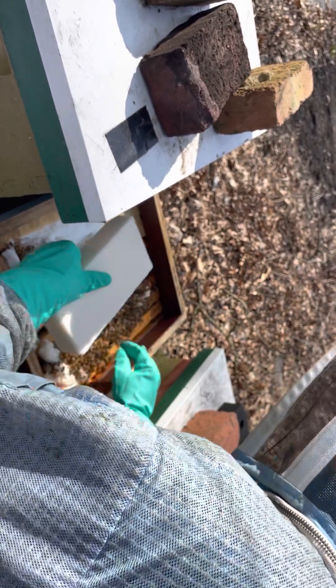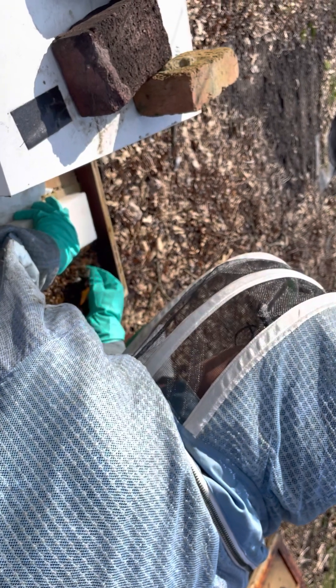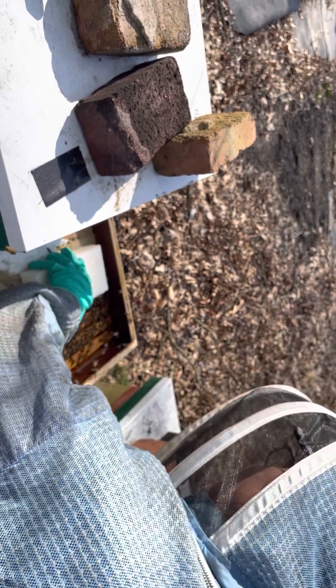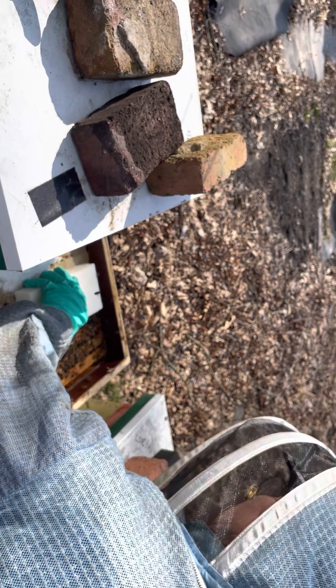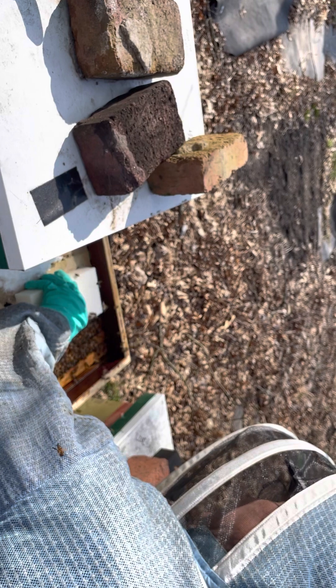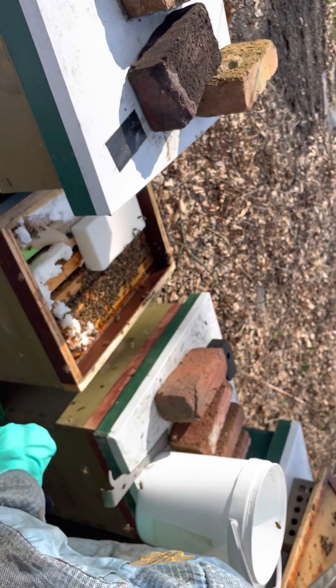We're going to see if we can get one in here without killing any bees — give them another one. I've been feeding them sugar water now for a month because the weather was nice enough. Let's see if we can get these pieces out of the way. I prefer to get the sugar water right over top of the cluster if we can — if we can't, they'll still eat it. It's nice to have it right over the cluster in case it cools down, so they can get to it better. Okay, so there's another brick for the girls.